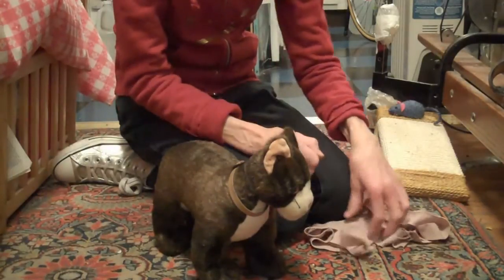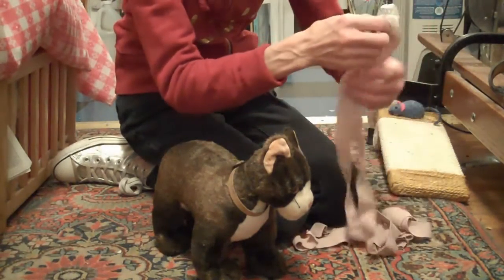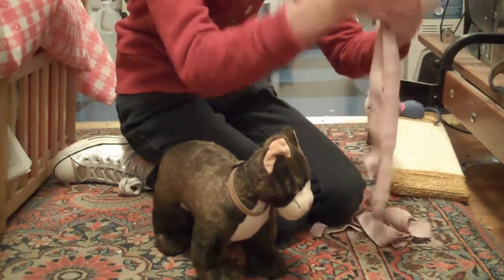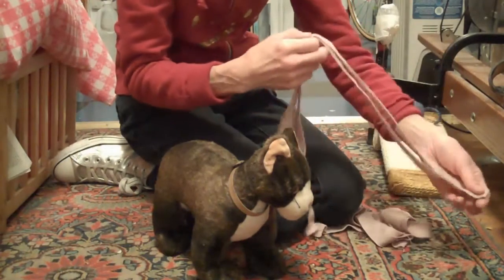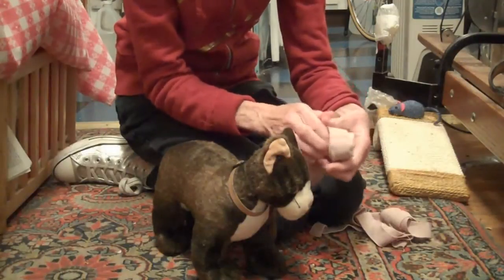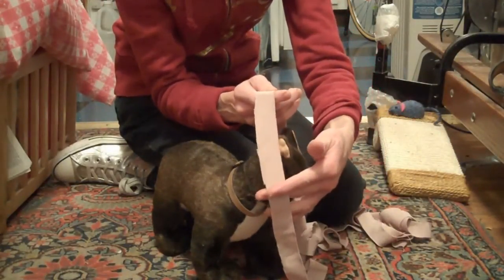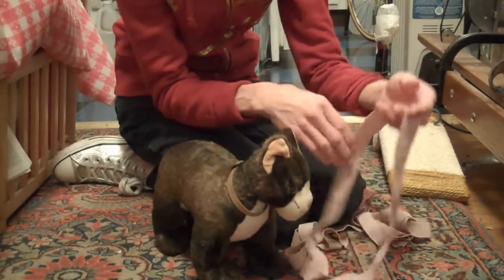It all depends on your cat's personality whether this is going to work or not, and sometimes it may take introducing it very gradually. This is actually a two-inch wrap which I have cut in half so it's only one inch wide, which is usually a good width for a cat.